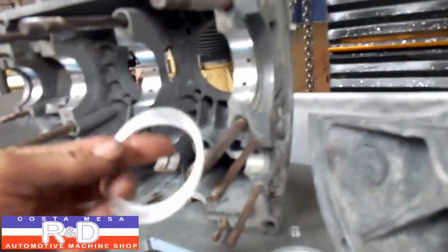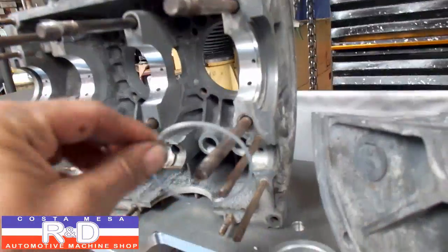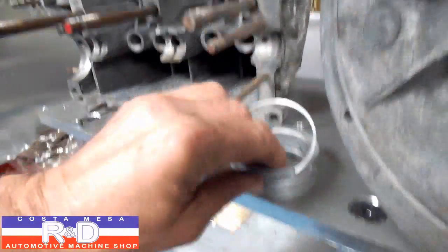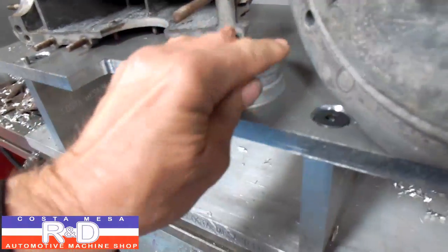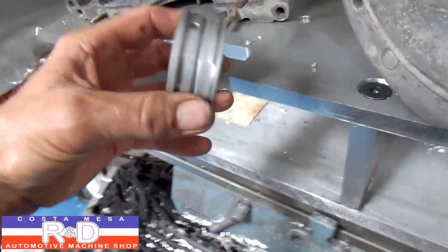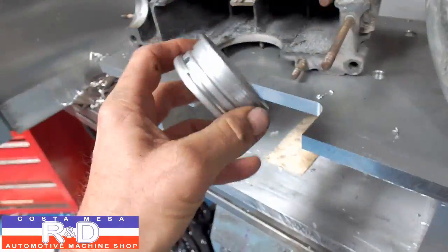What I do is I take and I make up a ring. I split it and then I put it on the bearing so I can do this with two hands, one hand, like that, and then put that down here.